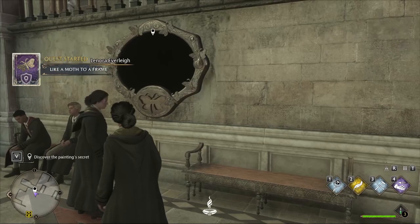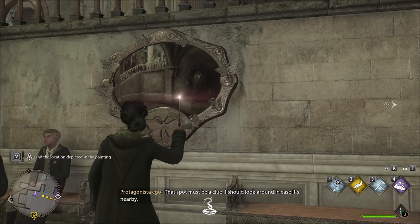Hello everybody, and welcome back. OmegaGiven here giving you another tutorial for Hogwarts Legacy. If you're like me, you're probably super lazy and didn't actually listen to the dialogue, but this is a moth mirror portrait thing, and they're actually super easy to solve.